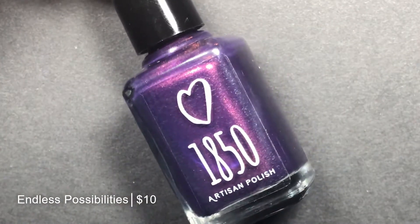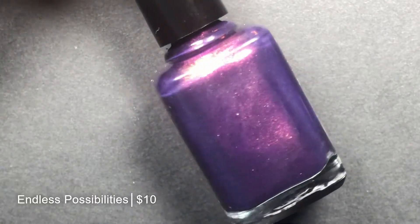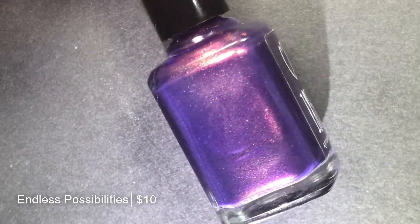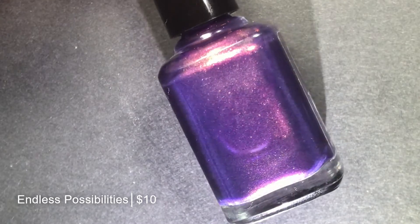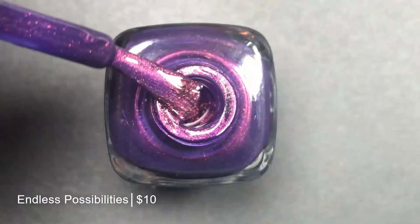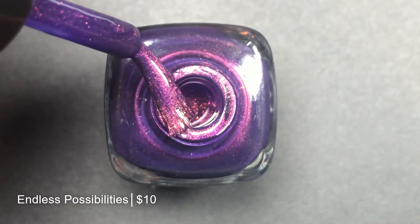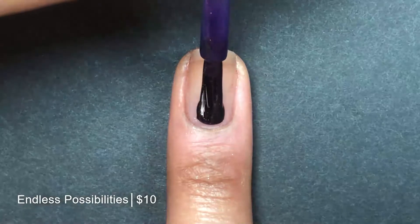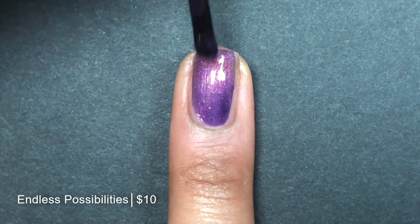Next, we have Endless Possibilities, which is described as a royal purple jelly base with red-green shifting shimmer and copper shimmer. So in indoor light, this one really does look purple and you can see the copper shimmer, but once you get outdoors, you can see the red and green shifts as well. You can see how strong that copper shimmer is — it almost appears to be pink to me, like a rose gold color. Beautiful.